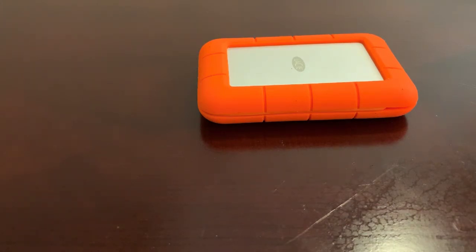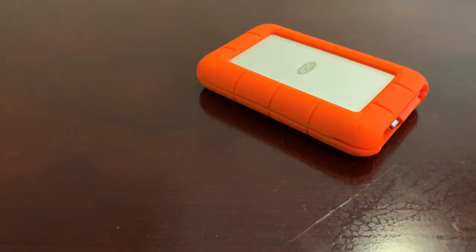This is a strong vote — I give it my seal of approval. So there you go: the LaCie Thunderbolt hard drive.